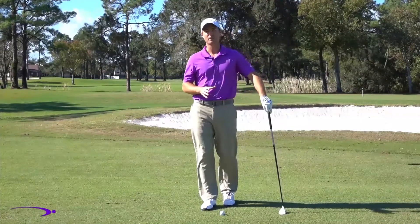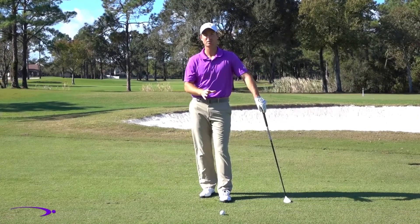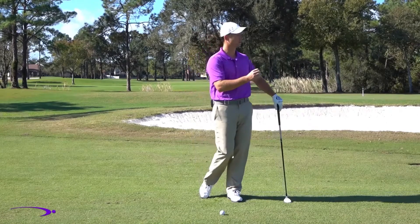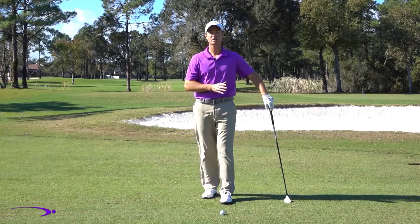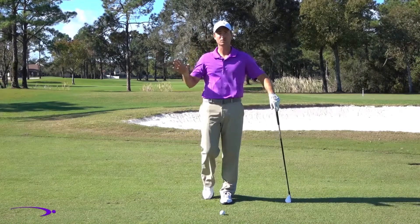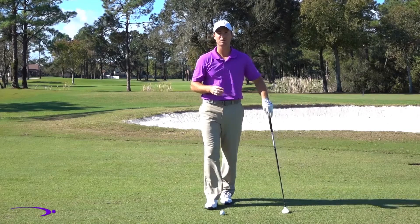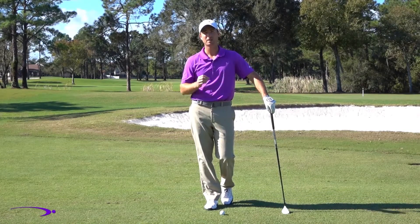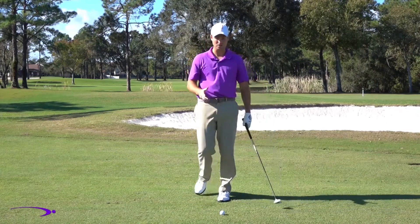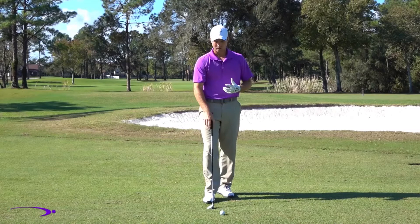The easiest way to make birdies in golf is to get on the par fives in two, so it's crucial to be able to hit your second shot close to the green or preferably on the green when you're farther away. That takes good club head speed — not only do we have to hit a long drive, a lot of times we're going to have to hit a long approach shot. Today I'm going to give you three awesome tips on how to increase your club head speed and start hitting it farther right now.